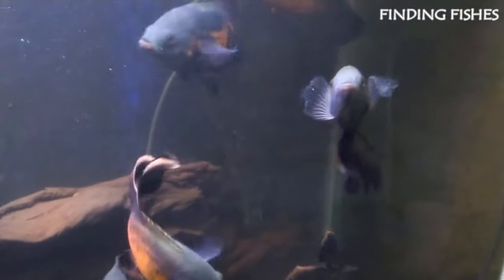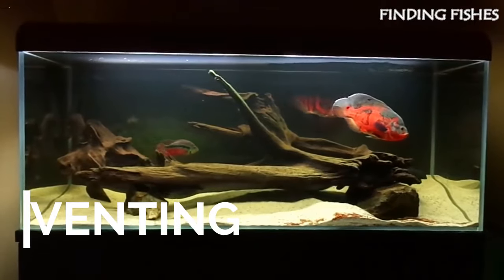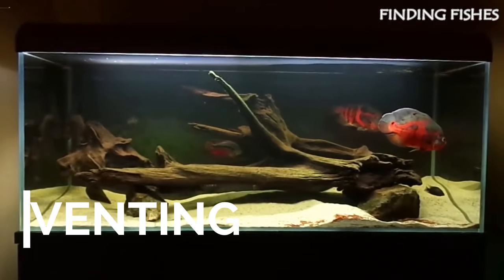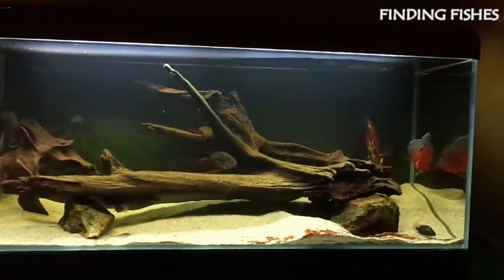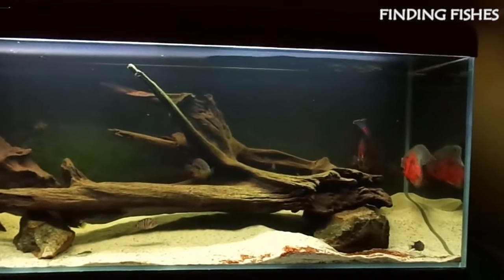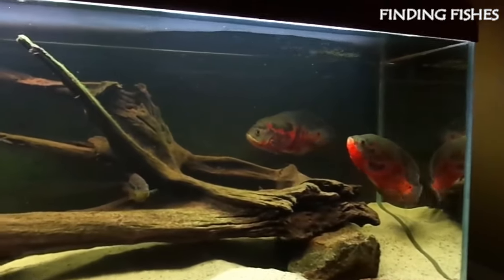Both males and females have two holes. One hole is the anus, while the other one is the reproductive organ. Another way to identify male and female Oscar fish is through a procedure called venting — this means physically examining the fish to determine the sex. Once you know the difference between Oscar male and female genitals, a physical examination is a must.